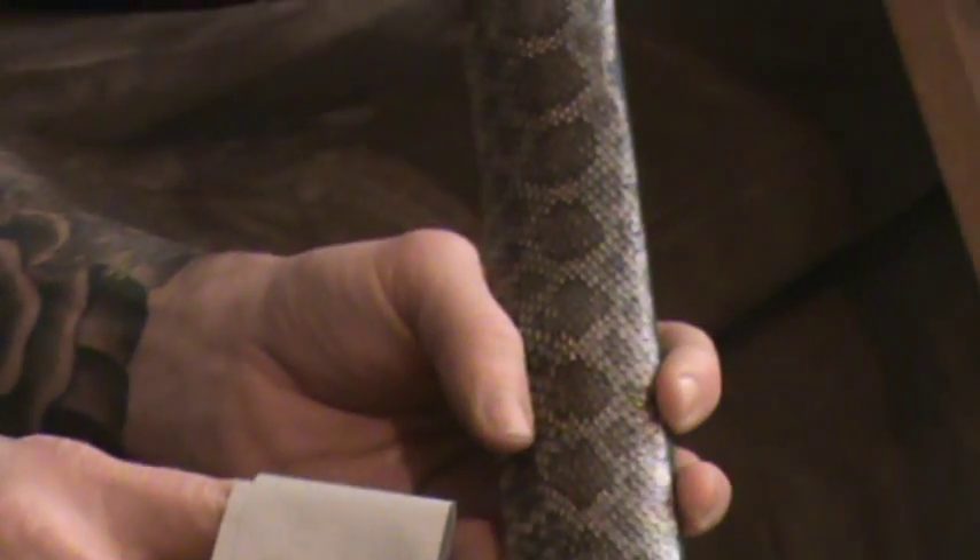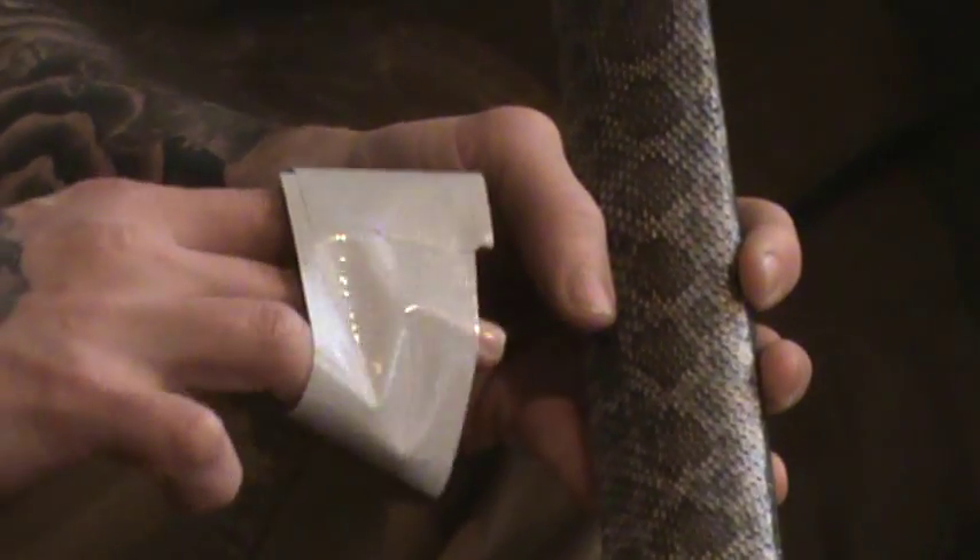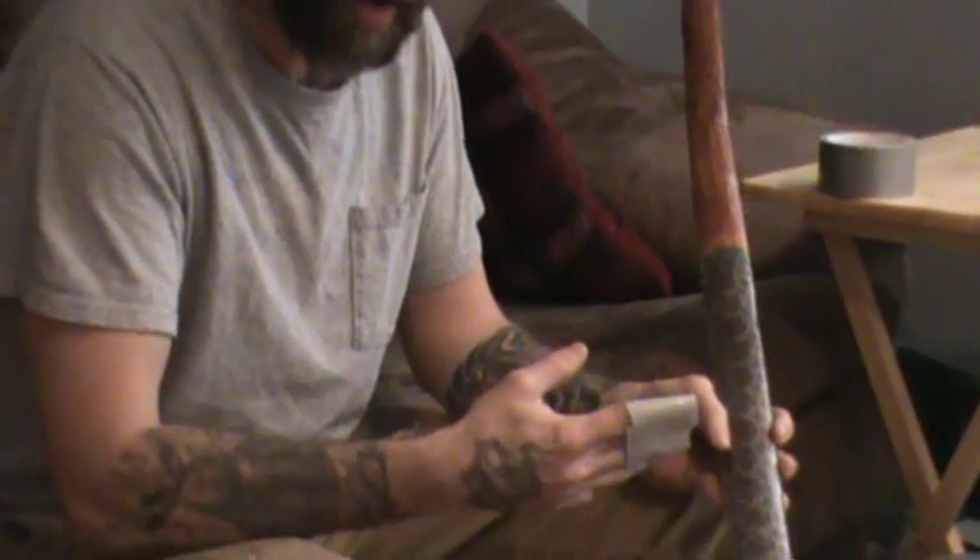The reason for taking the scales off is that when you get done with the bow and you start shooting it, the scales will want to pop off. When they pop off, it exposes the area that's not sealed, so moisture can get in there. I don't know if I'm totally correct about this — this is just the way that I perceive it.